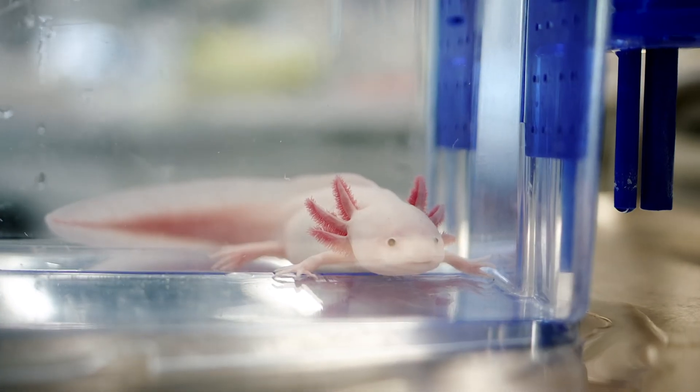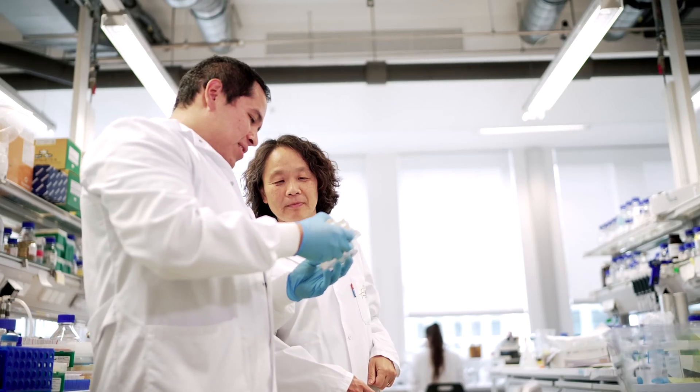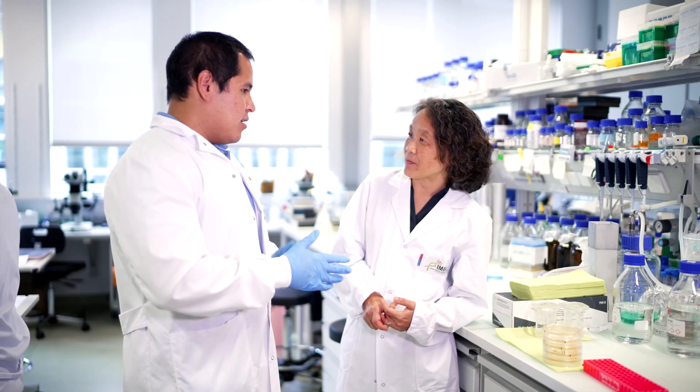put them on the microscope and use transgenic animals that express the GFP protein in a stem cell and then watch how it divides and how it migrates and then makes the regenerating tissue.